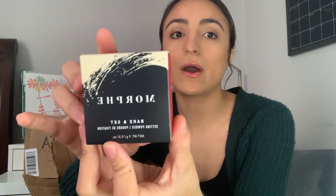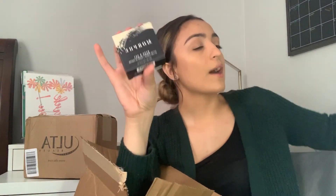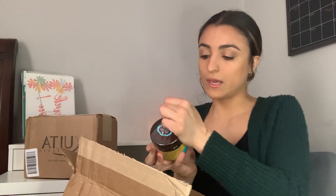The next thing I have is a Morphe bake and set setting powder. I actually ran out of the setting powder I usually use — usually I use the Urban Decay one — but I thought I'd try something different. Not much to look at, it's just a translucent powder, so I'm not gonna actually open it up or anything. I got this and it was only $12.